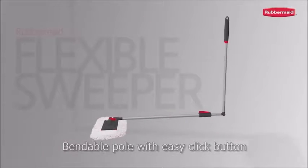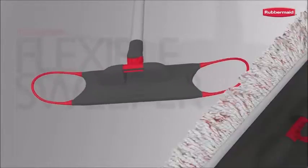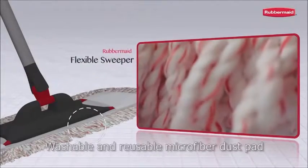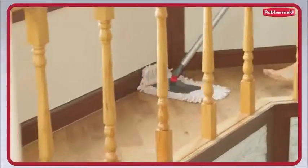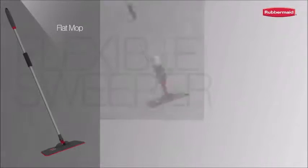A bendable pole with an easy click button, flexible cleaning head wings, and a washable and reusable microfiber dust pad — these fantastic functions can help you clean away dust perfectly.